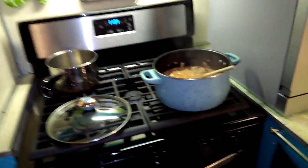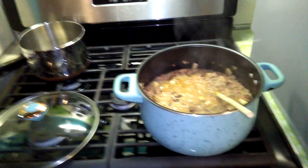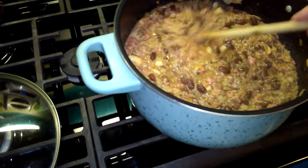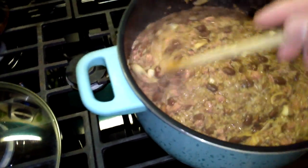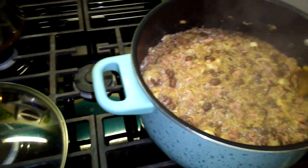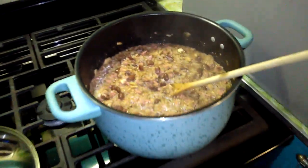Hello everyone, this is Jason from Vintage Noble Home Life. I wanted to do a quick little video on what I'm bringing to our potluck tomorrow at work. This is my version of dirty rice, and being from Louisiana and from the South in general, I love dirty rice.